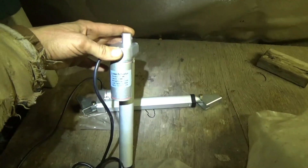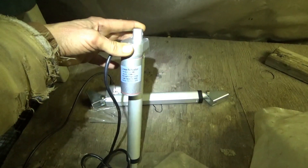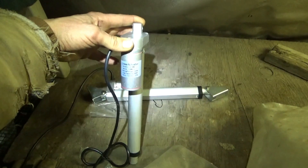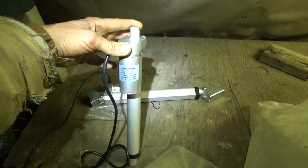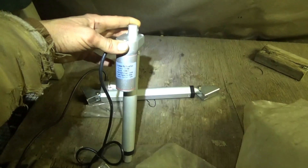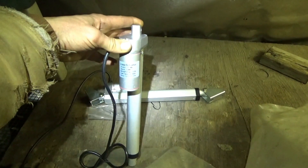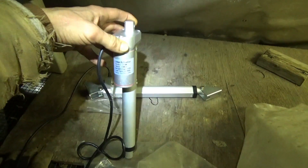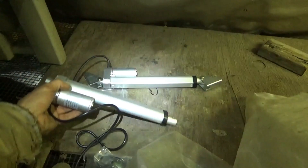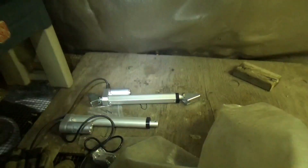These are 12 volt with a 200 millimeter stroke, or about 8 inches, and they work at about 10 millimeters per second. So we're looking at about a 20-second stroke from fully closed to fully open. Load capacity of 900 newtons — I forget what that works out to — and a duty cycle of 25%, which they certainly won't exceed. So I'm going to pull out the old ones and put in the DC ones.